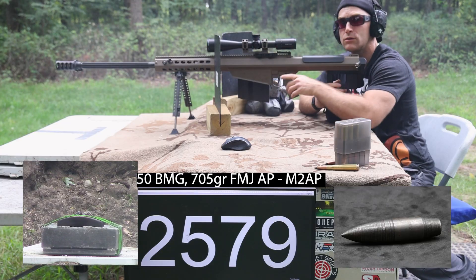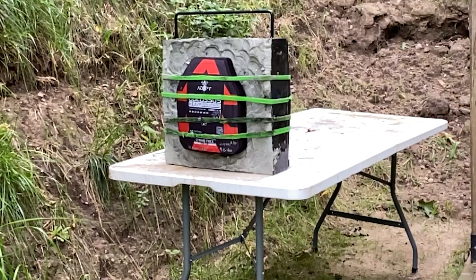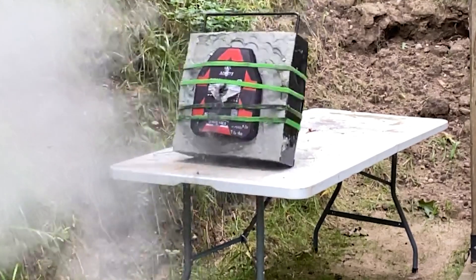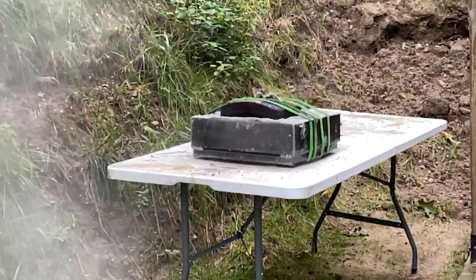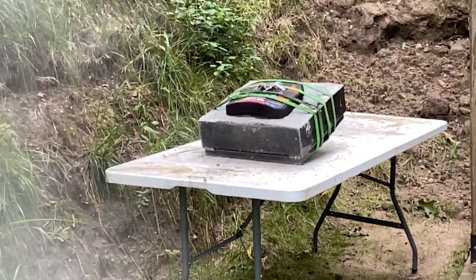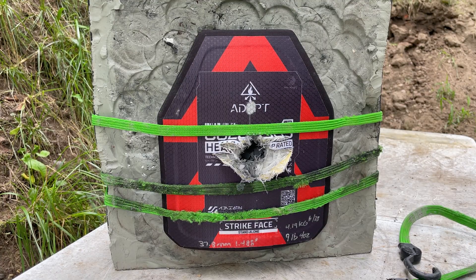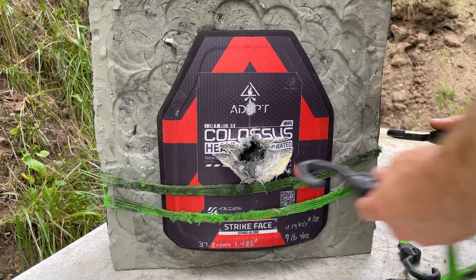Not sure on the velocity — you guys can read it, 27-something. Our plate is knocked down, let's go see what we did. I actually hit where I wanted, although the velocity on those loads is a little down — I was hoping for 2,800 feet per second. I think that might have been some surplus. Maybe we take a second shot on this plate — place those bets in the comments below. We did knock this entire structure over.